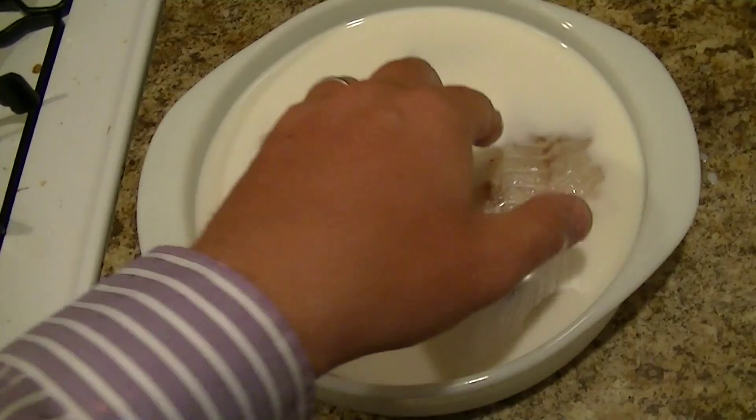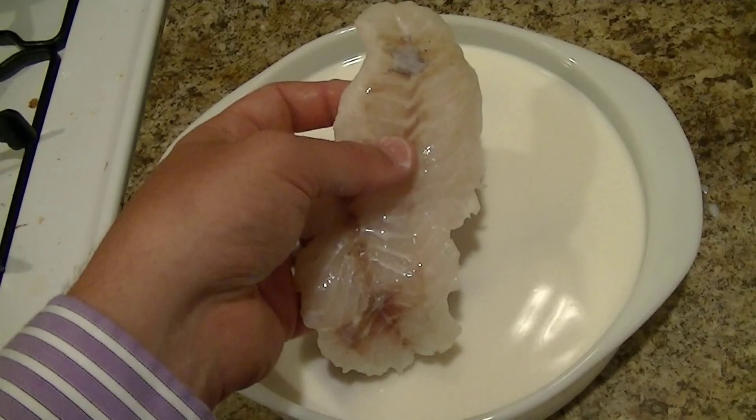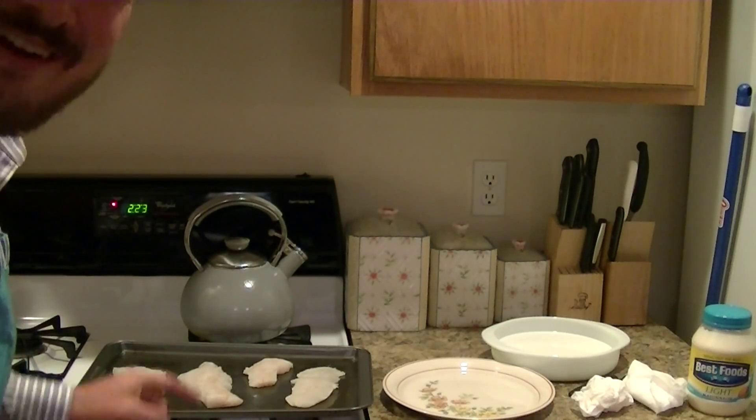Alright, they're done! Now since these aren't going to be breaded, I'm going to pat these off with paper towels. If I was just going to deep fry them or fry them in oil, I would not dab off the milk — I would just leave that on and bread it.